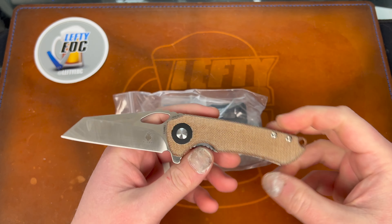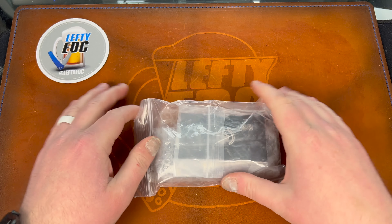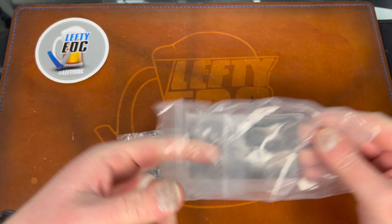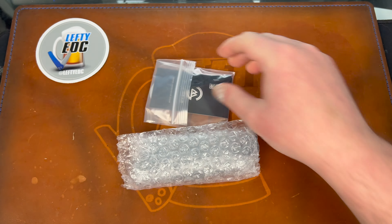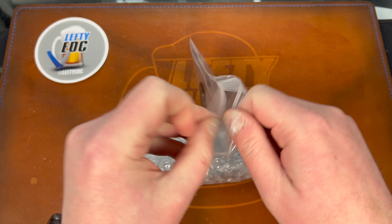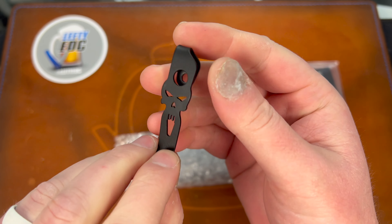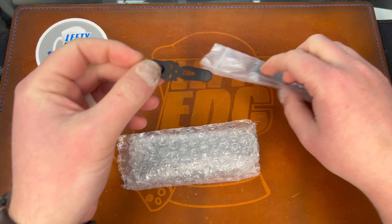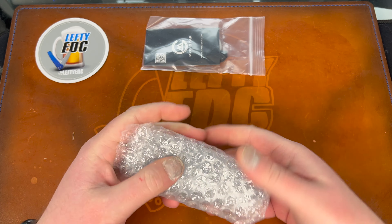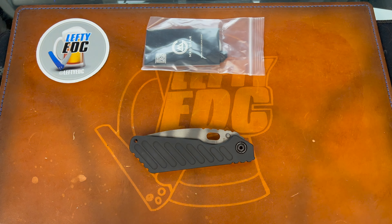A really cool knife actually, I am digging it for sure. He also said a clip - this is a skull clip which I guess goes pretty well with the Strider theme. It's deep carry which is cool. And apparently this knife literally comes in a ziploc bag.